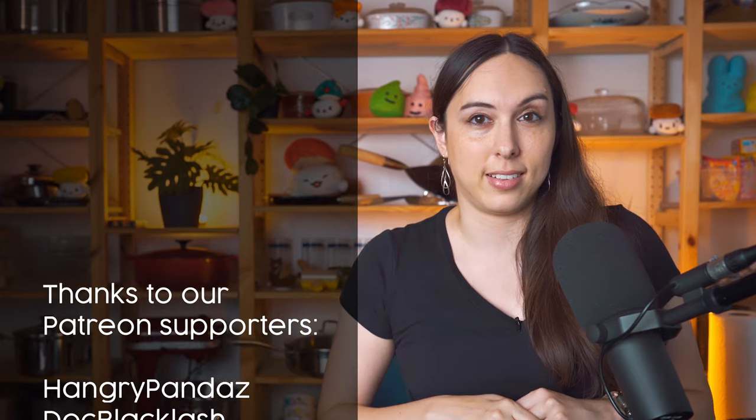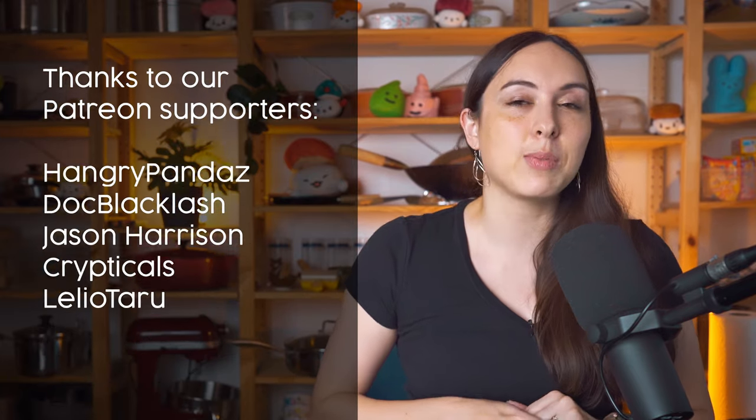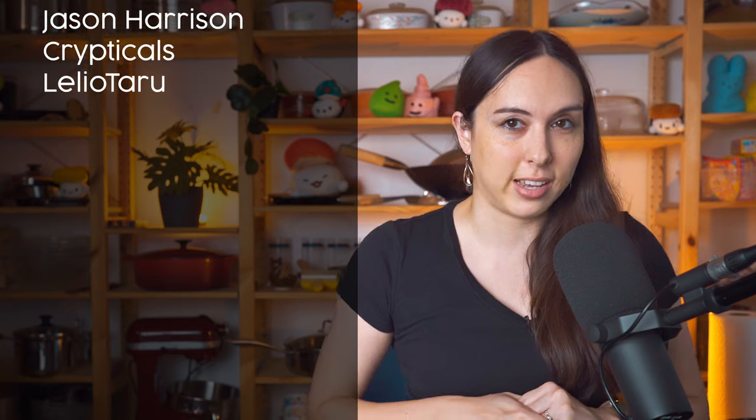As always, a huge thank you to all of our Patreon supporters for helping this channel continue on. If you would like to become a supporter, just go to patreon.com/sushiday. And if you are not yet subscribed to this channel on YouTube, you can hit that subscribe button and like this video because it does help our channel grow. If you'd like to see the video for the dashi that Shrimpy made, or all the other videos we've made, you can check them out right over there.